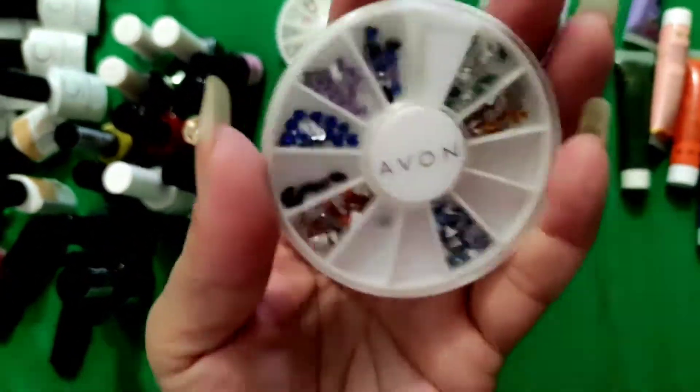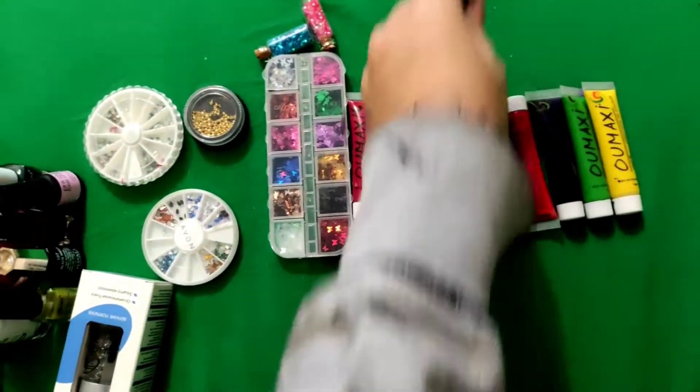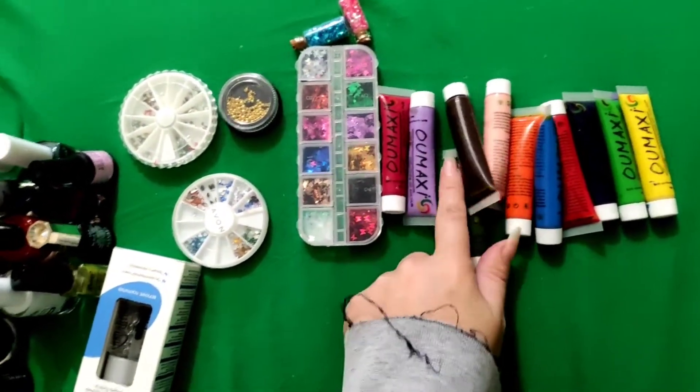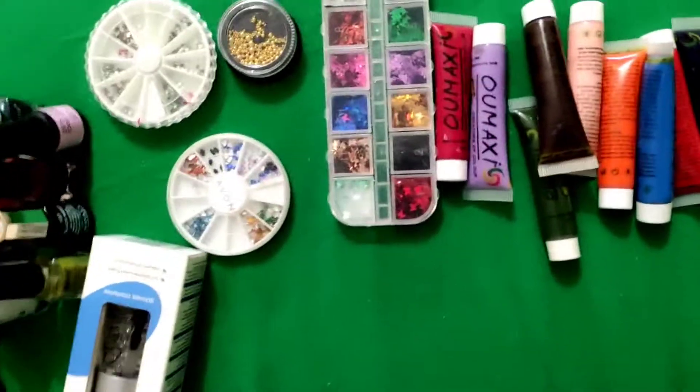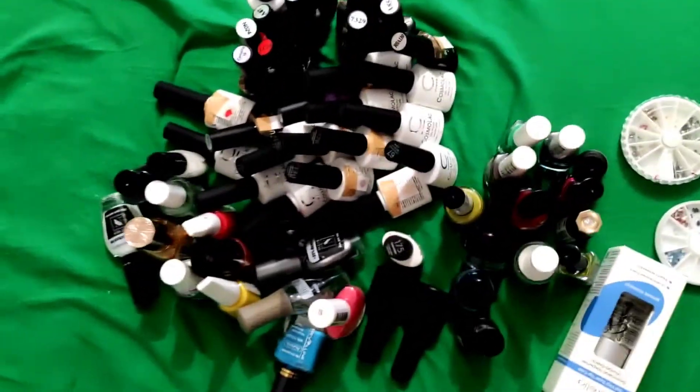These are small flowers, and these are acrylics for nail painting. If you are learning, you can use this. I'm using this because I really love to learn more. I'm doing it but I'm not recording it.